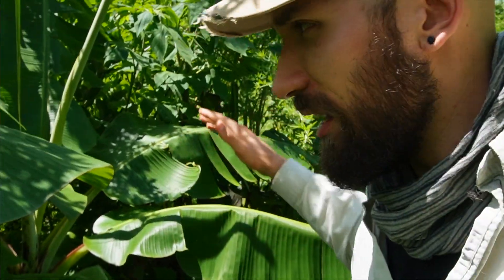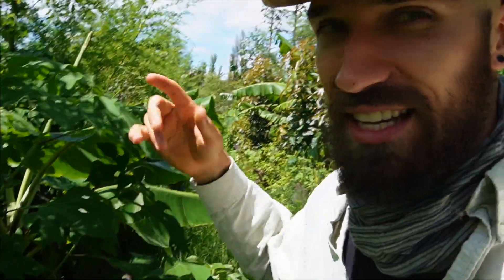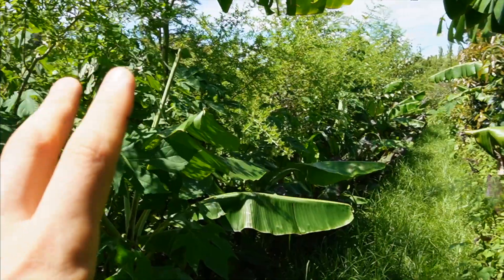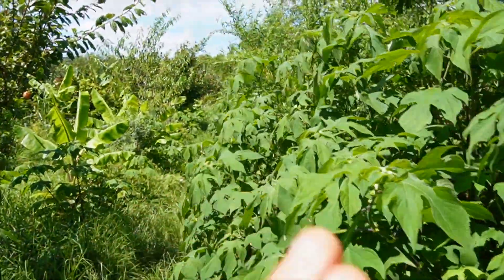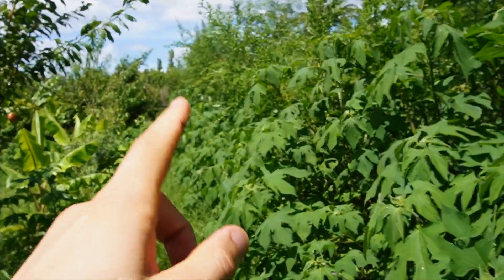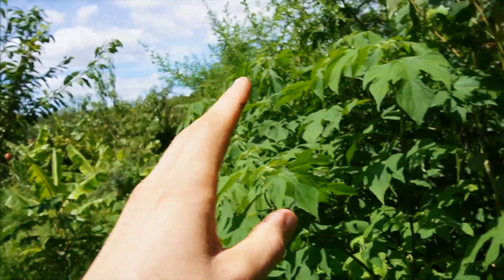We'll look at the different strata layers and some details of this food forest system, then get into the chopping and dropping. Just to orient you: this is the south side of the row — these rows run east to west — and over here is the north side. You can see the north side is predominantly Mexican sunflower, which is there to give a lot of shelter to all the species in the understory.